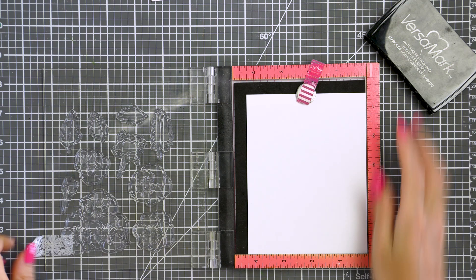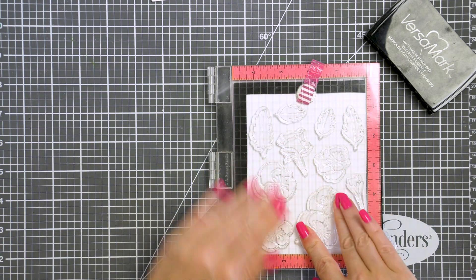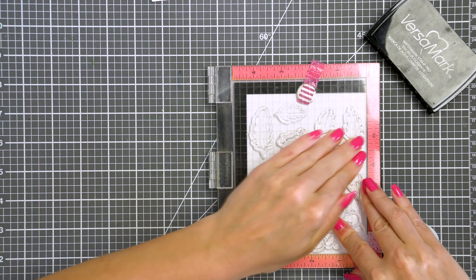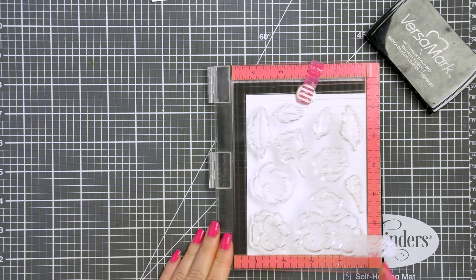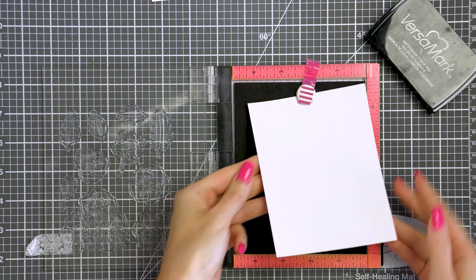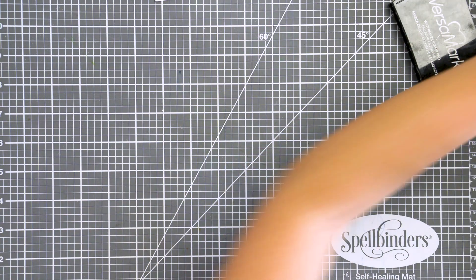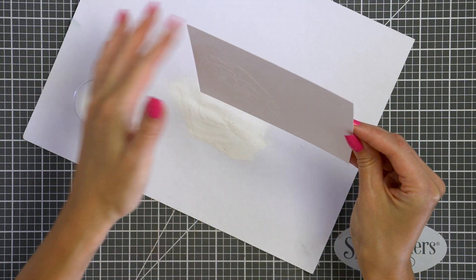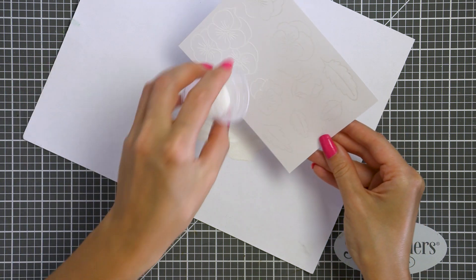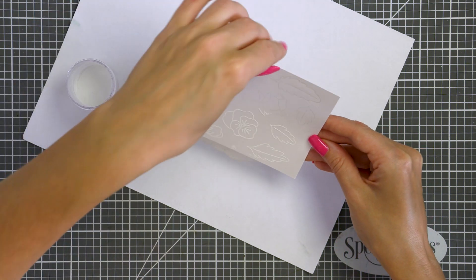I'm starting by heat embossing all of the images from this stamp set on a piece of white cardstock — this is Neenah Solar White 80lb. I'm using my mini Misti today to make it easier to stamp all of these at once and also to stamp multiples, as I'm not quite sure how many florals I will need. I'm stamping images in Versamark ink, which is a clear sticky ink perfect for heat embossing.